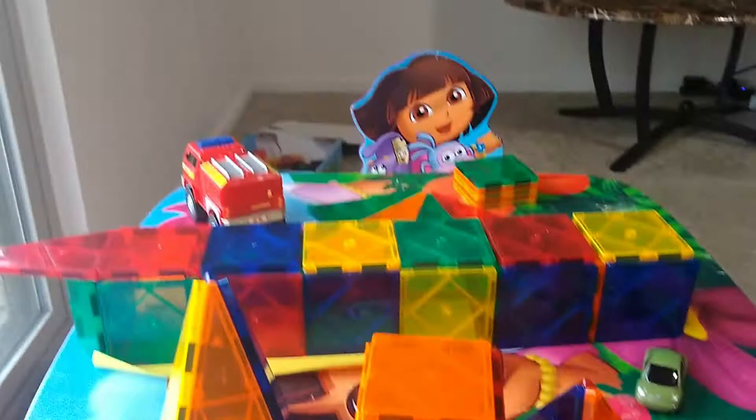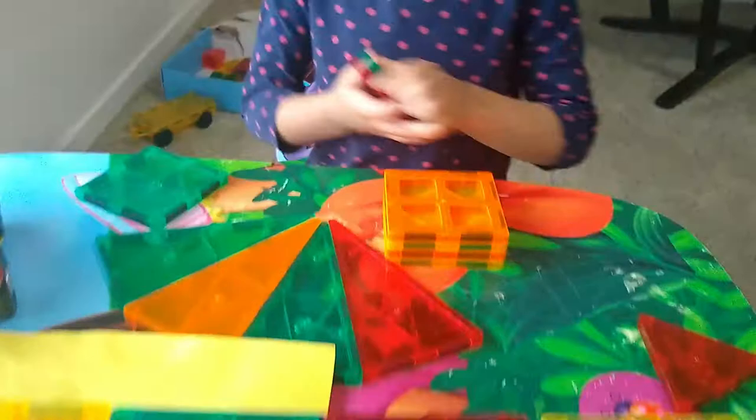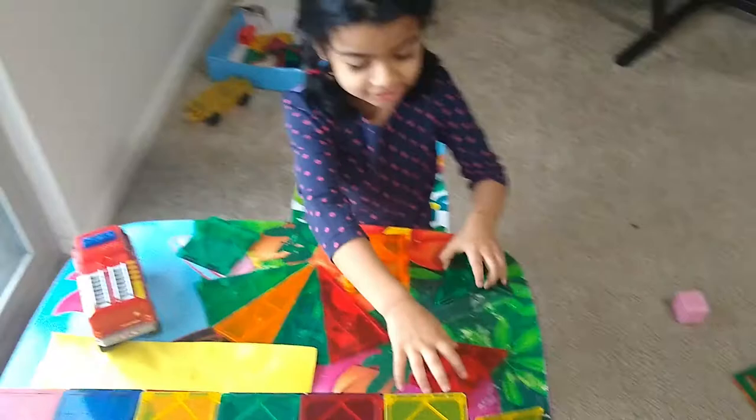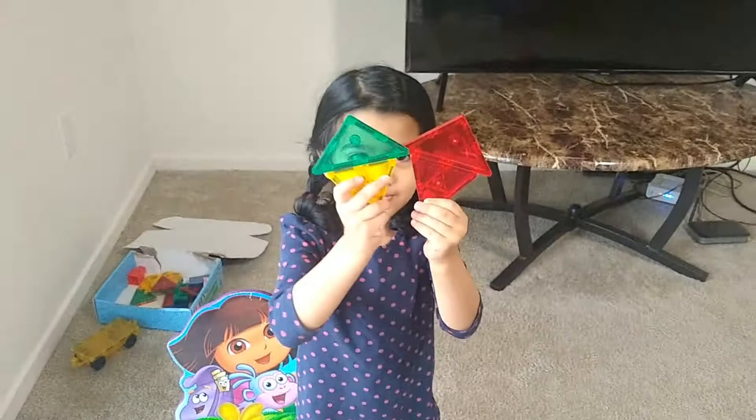This is a small bridge. How do you do this? What shape is it? A square shape. This is a cube. Can you help me? You can make a cube. What should I do? I am going to make a cube. This is a great combination of magnetic tiles.